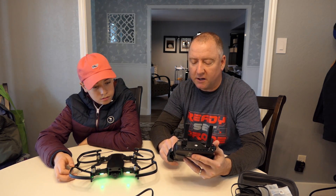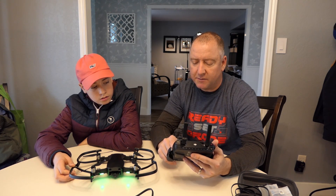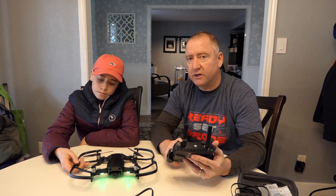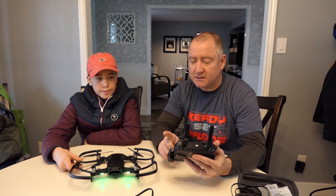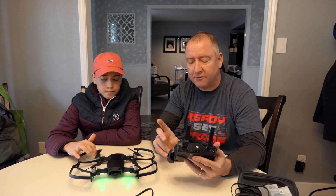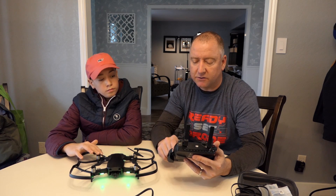You could also tell it to land if it loses signal. So I'm going to tell it to just land — if it loses signal, just land wherever it is. I'd want to change this back if we're out flying because that could be trouble if it was a kilometer or half a mile away. But as far as flying in the house, landing if it loses signal is a good idea.